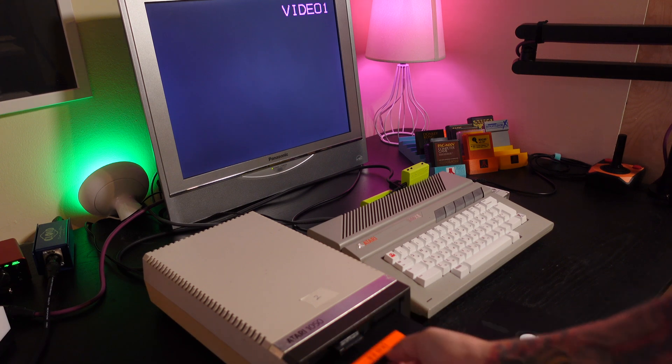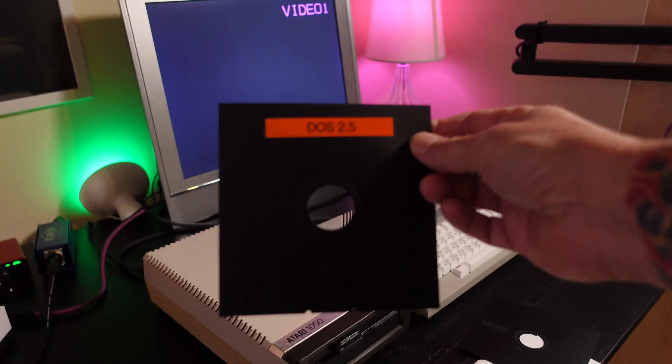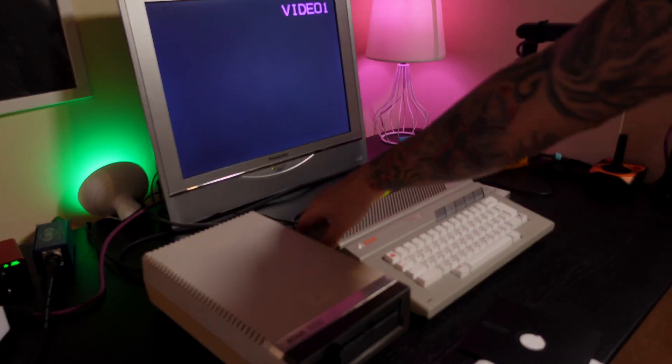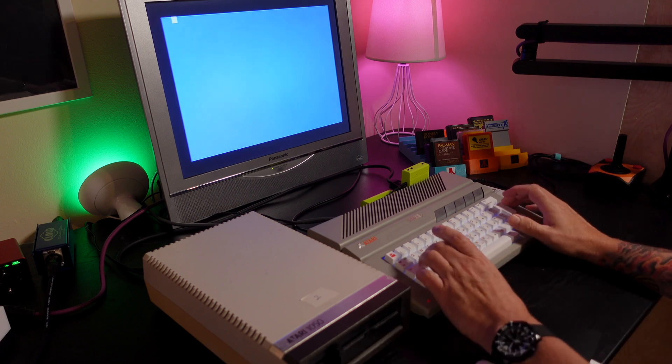Let's go ahead and boot a DOS 2.5 disk and see what the results are.